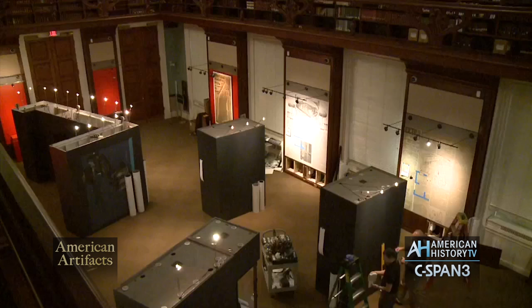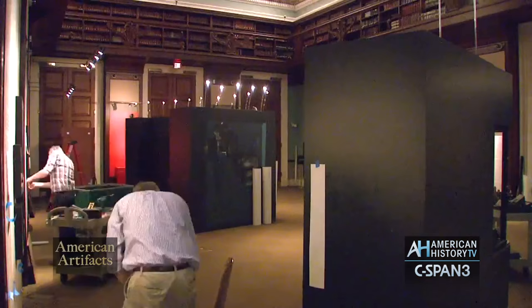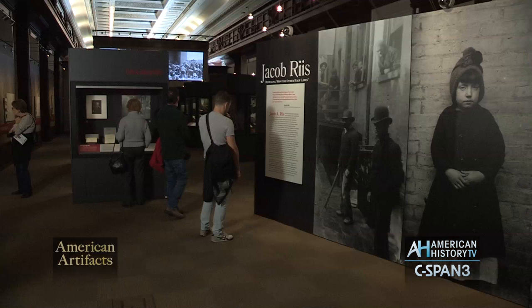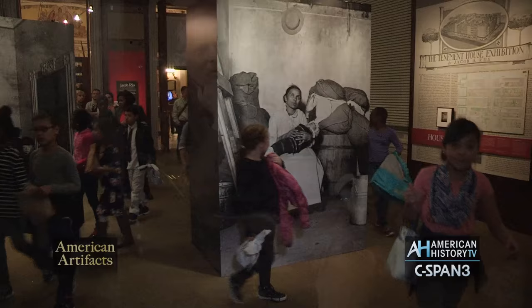You're looking at a time-lapse video recorded by the Library of Congress showing the process of constructing the exhibition Jacob Riis: Revealing How the Other Half Lives. Next, on American History TV's American Artifacts, we visit the exhibit in the Library's Thomas Jefferson Building to learn about the life of the Danish-born journalist, social reformer, and photographer.